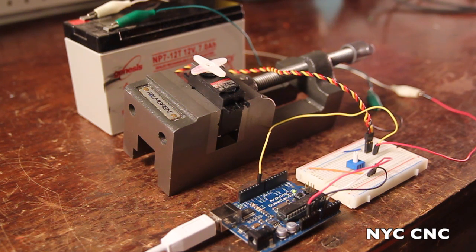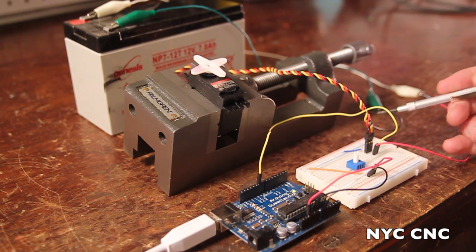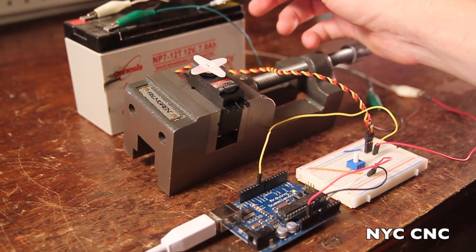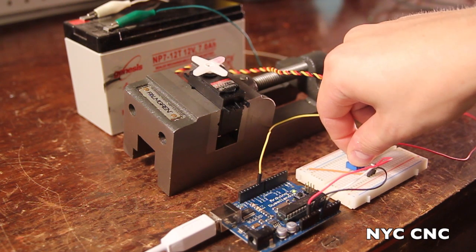This video is going to cover three topics. The first is how to use a potentiometer to control a servo. The second is how to use an external power supply, such as this battery, to power a servo. And the third is how to make this servo and potentiometer extra sensitive.